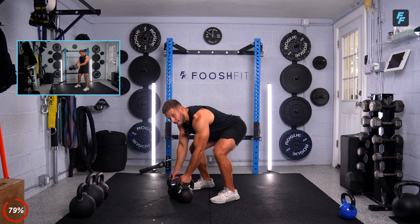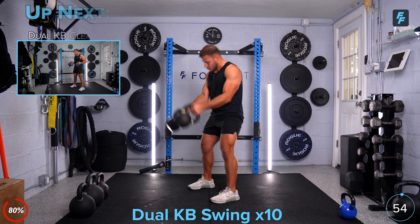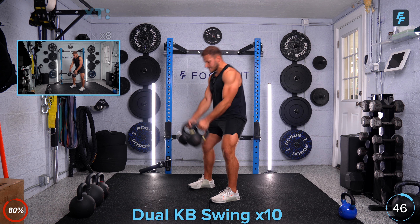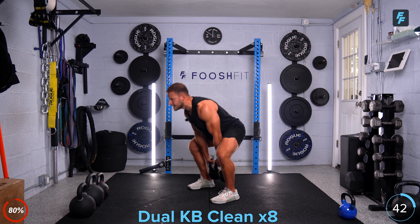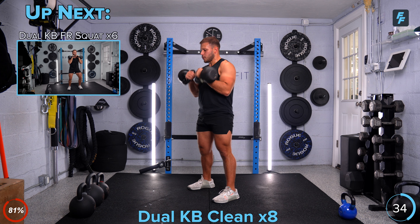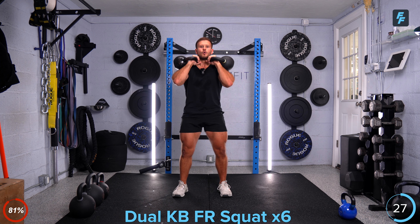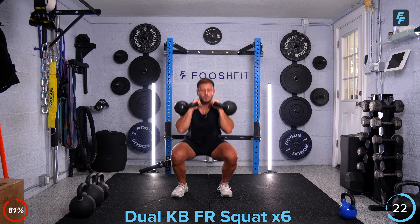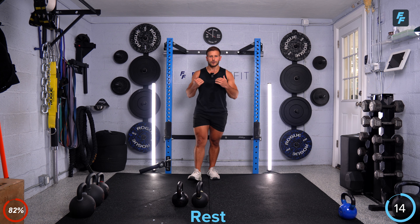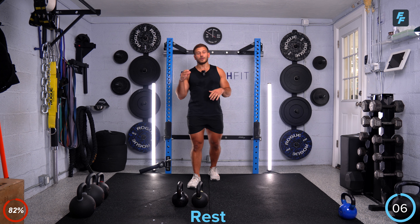Okay guys, here we go. Ten kettlebell swings, double arm — ready, let's go. Count your reps, let's get right into it. You've got to get these done quick so you can get to somewhat of a rest. Give me ten good swings, double arm hinging, squeezing those glutes, and then we're going to go right to the cleans. Kettlebells in front, right up to the shoulders, dip, front rack, eight reps. Get those eight in — right when you're finished, hold that front rack position, six squats. On my clock we have about 16 seconds to rest. If you're done, breathe and get ready for the second round. If you're still working, push it — get those squats in. Five seconds to go.